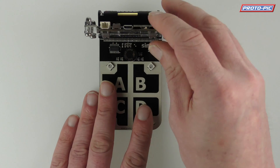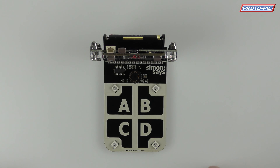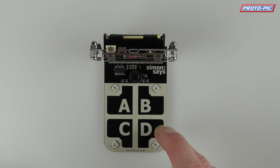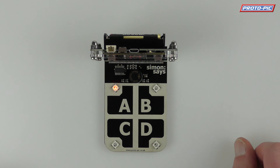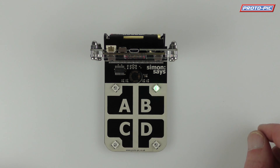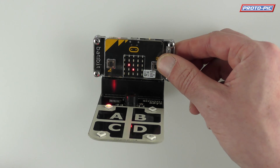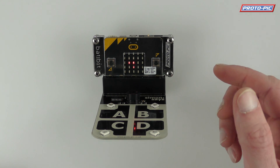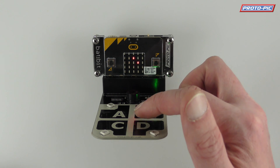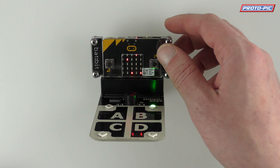So we plug this Microbit back in and switch it on. That was D, B, A — and then it will flash and then do it again: D, B, A, B. I'll tip it this way so you can maybe see the display. Game over.